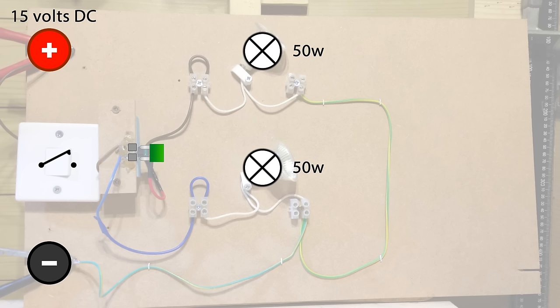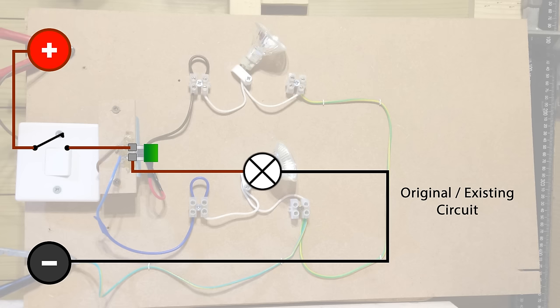So first things first — what do we use a piggyback fuse holder for? Well, we use it when we have an existing circuit and we want to add another fused circuit. So let's look at the bottom part of this board and consider this section to be the original existing circuit that's already in the vehicle. It could be anything — let's say it's the headlight.